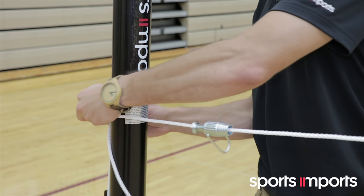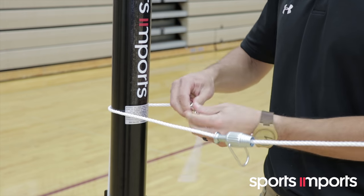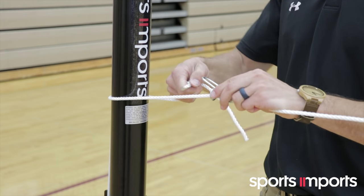Wrap the loose end of the rope around the pole and tie it to the metal dog clip. Then, attach the dog clip to the net lock.